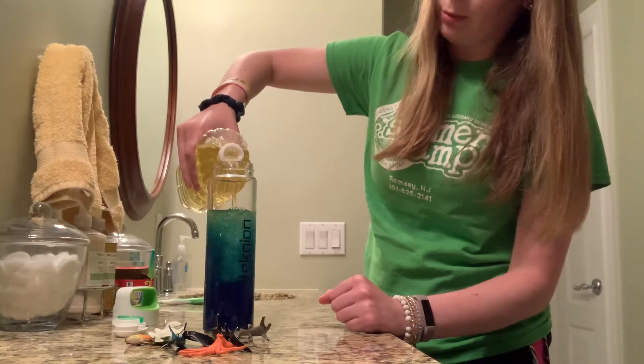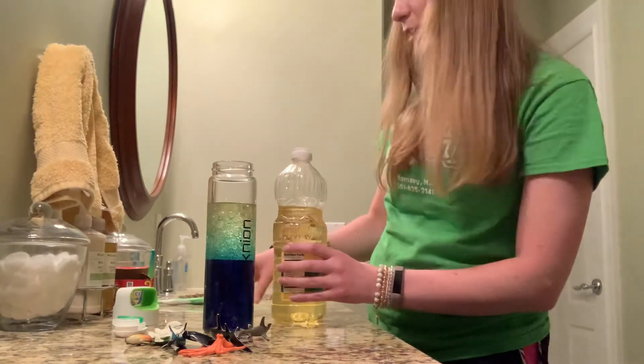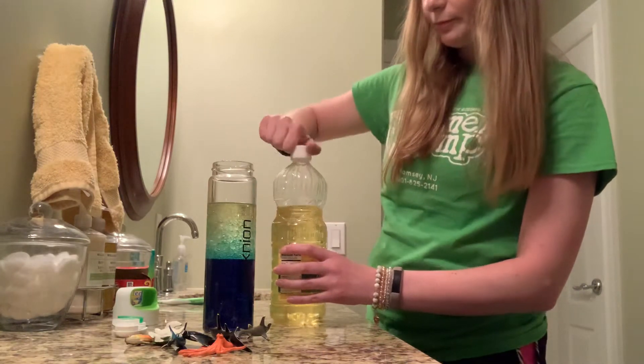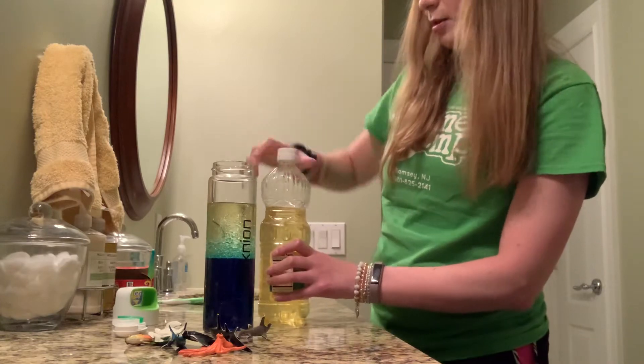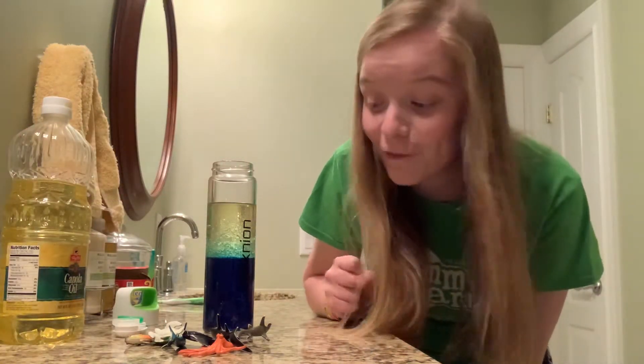Do you see the bubbles that it's making? That's like the bubbles in the ocean. All right, now is the fun part. I'm going to put all my little fishies in there.